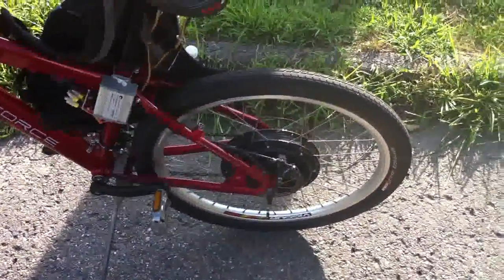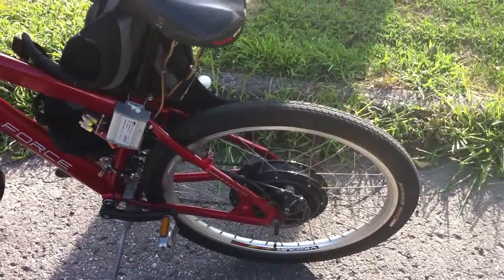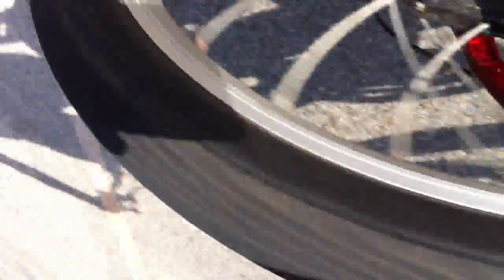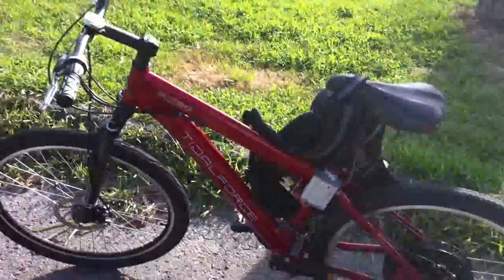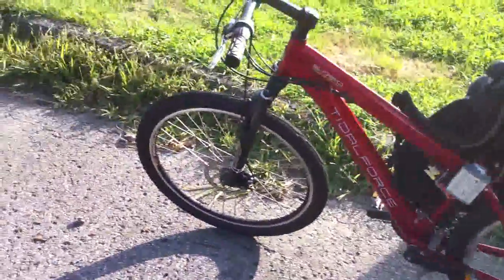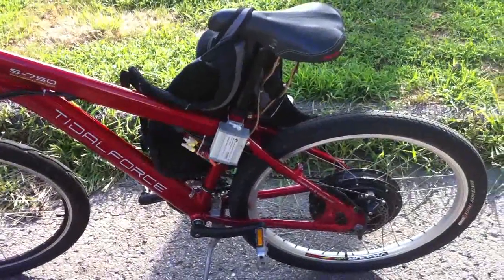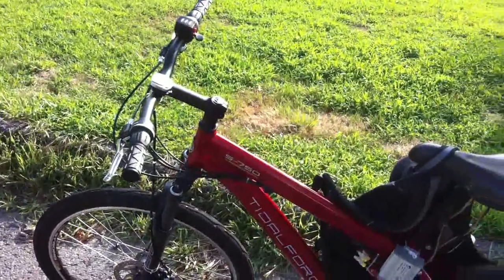My rear brakes are dragging pretty bad — there's a steady warp to the whole rim, so it's got a repetitive noise while I'm riding. Really annoying. I'm running that crazy mixed pack — a Konion 5 amp hour — and I just got those Sony 18650 GRs that have a low discharge rate, but they work. This controller's only pulling about 10 to 15 amps anyway, so it's pretty weak. It climbs hills at about 14 miles an hour.